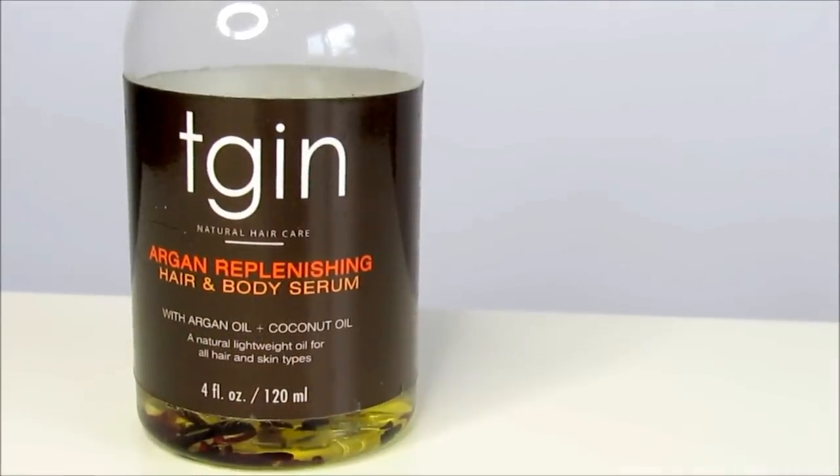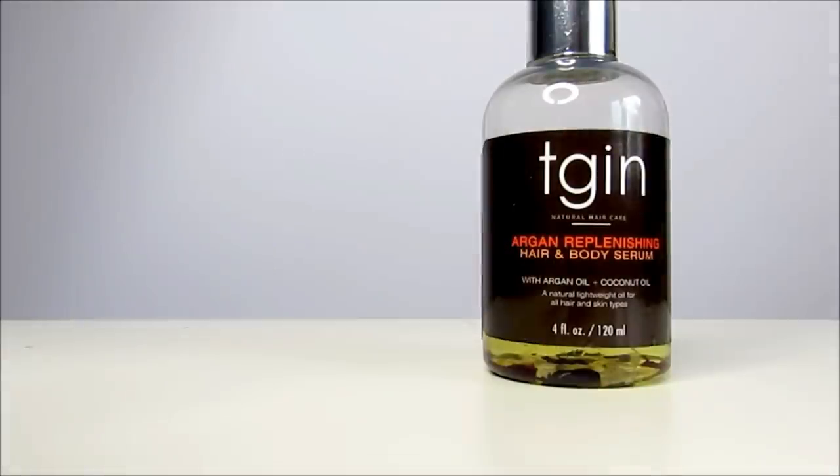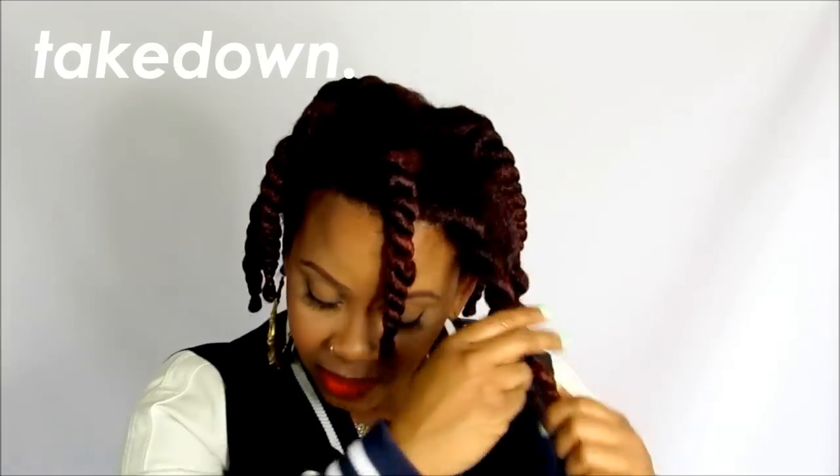Lately I have been reaching for Lot of Body. I didn't start this tutorial from the beginning with a two-strand twist because there are a million videos on two-strand twists, so I just wanted this to be the styling part of the video. First thing first, I'm going to be using the TGIN Argan replenishing hair and body serum to coat my fingers so I won't mess with the curls. The first step is to unravel all your twists — I really hope that my hair is dry.